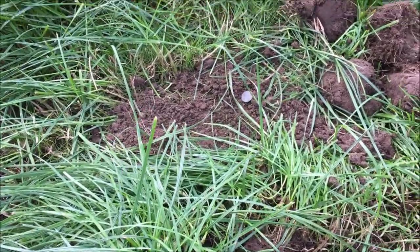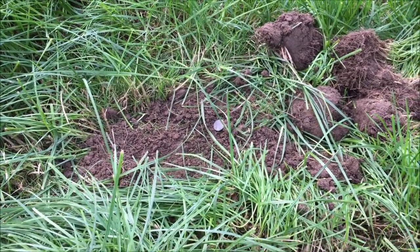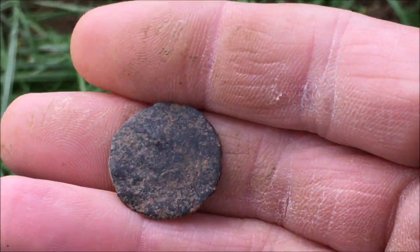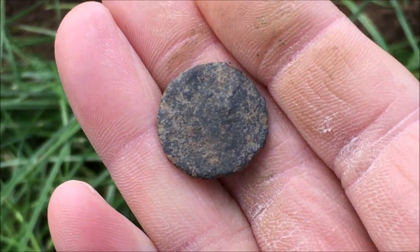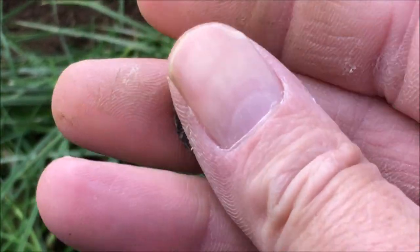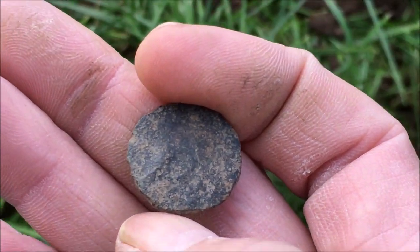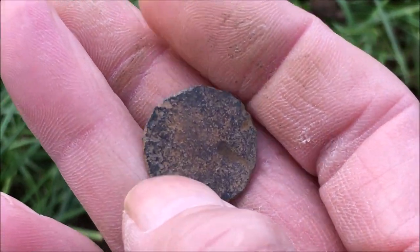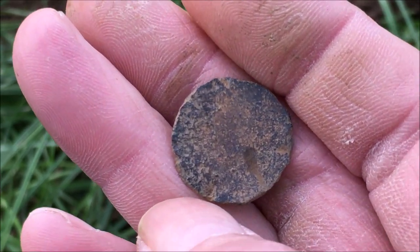Hi guys, first decent recoverable find — a bit of cow, two pieces of tin foil, but now this came up as a 74. I'm not 100% sure it's definitely a coin, but when I first saw it I thought: is that a copper hammered, or a jeton, or could it even be a Roman? That is old. I think for now we're just going to have to have that as a mystery. In certain lights I think you can see heads and details. Awesome find — if you know what this coin is, please drop it in the comments below.